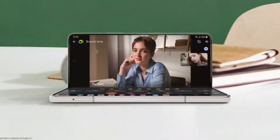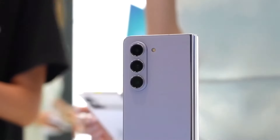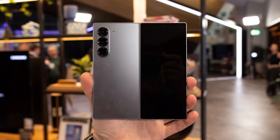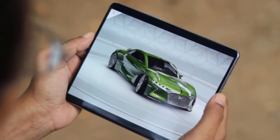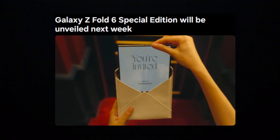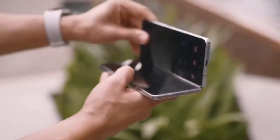Samsung hasn't revealed much about any potential upgrades to the displays. However, we do know the Special Edition has an 8.0-inch main display and a 6.5-inch cover screen. In comparison, the Fold 6 has a 7.6-inch main display and a 6.3-inch cover screen. Both phones likely support 120Hz refresh rates, but Samsung hasn't confirmed this.